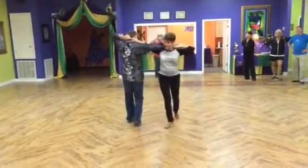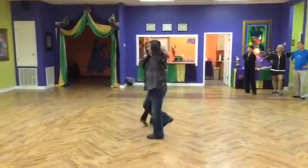Then we go one, two, three, four, five, six, seven, close, eight.